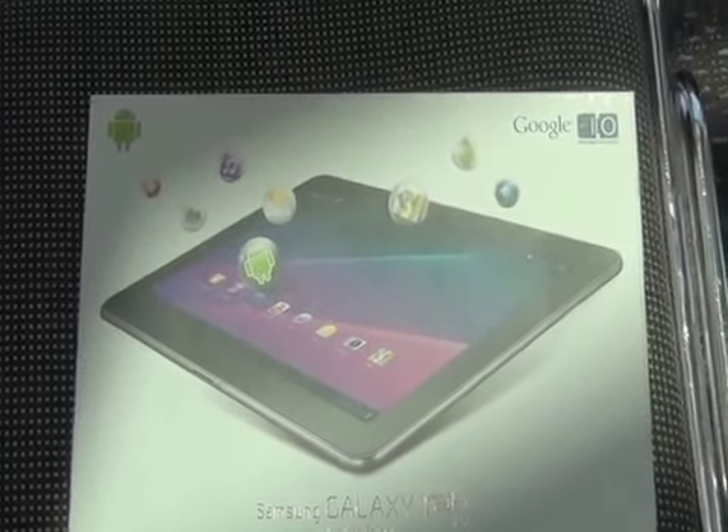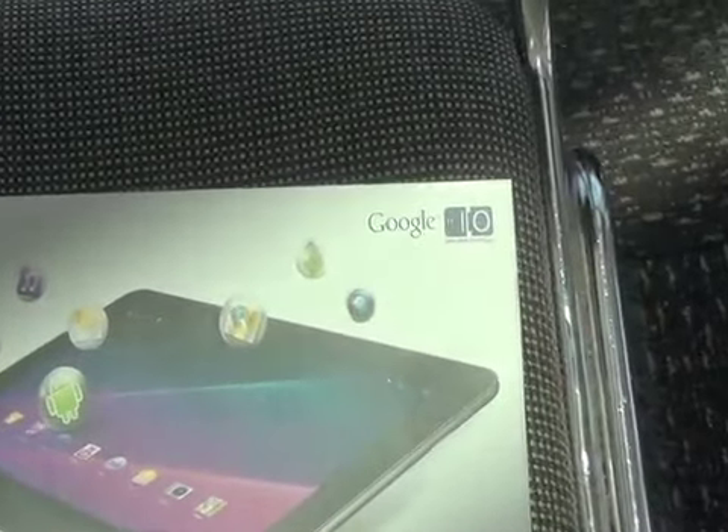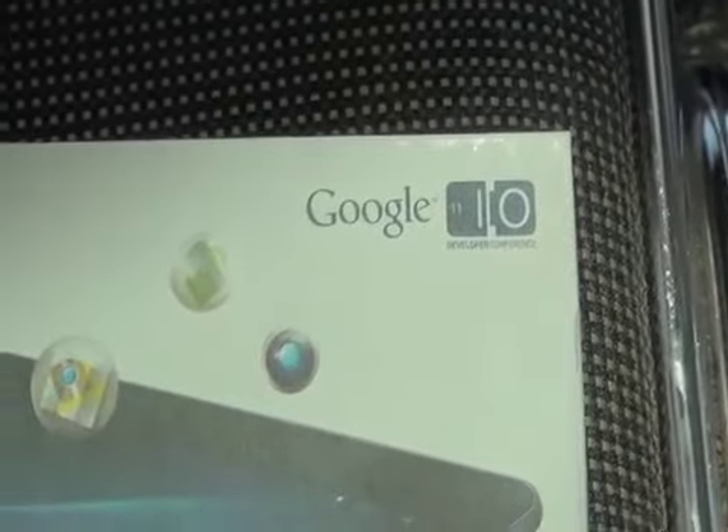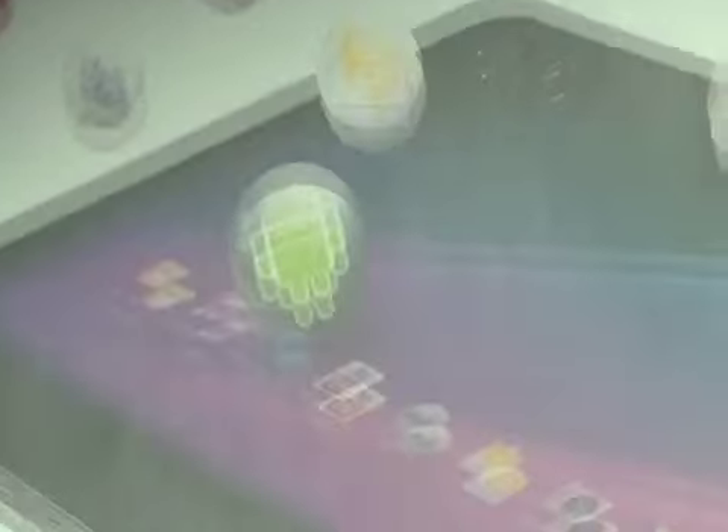Tomorrow we're actually going to be picking up free MiFi devices from Verizon so that we can tether our Galaxy Tab while on the road. On the outside of the box it says Google I/O, limited edition, developers conference, and there's a big limited edition sign there too.